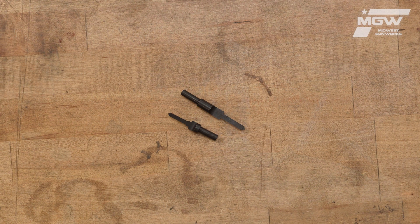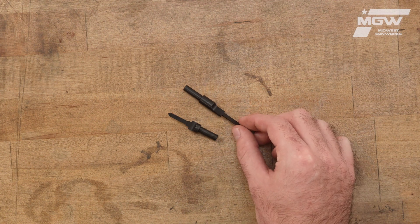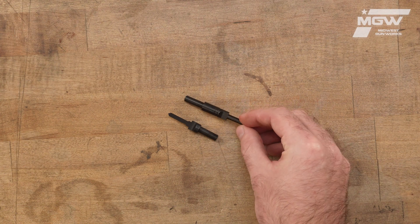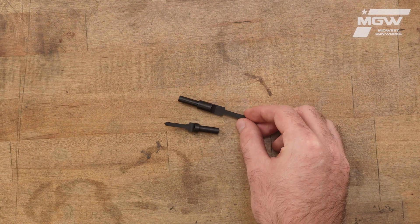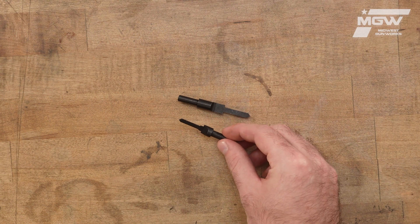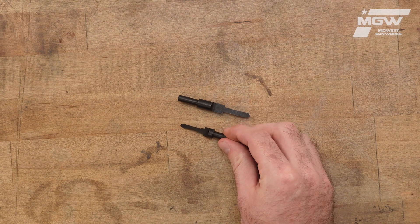You can install a stud into nearly any forearm or stock using this two-piece set. Included here is one step drill bit for machine screw studs and one step drill bit for wood screw studs.